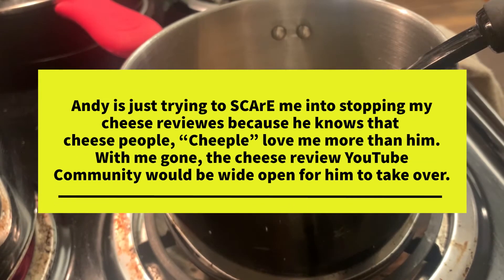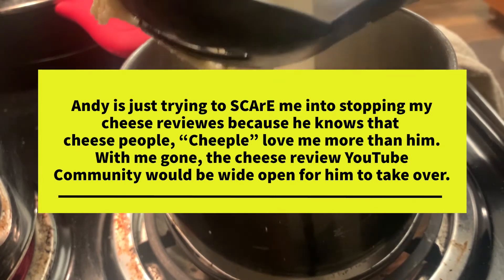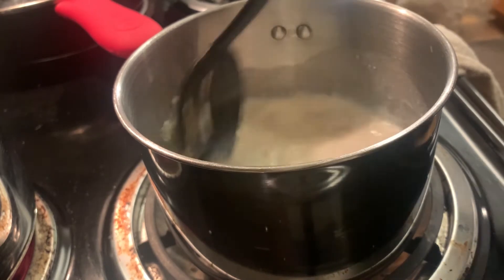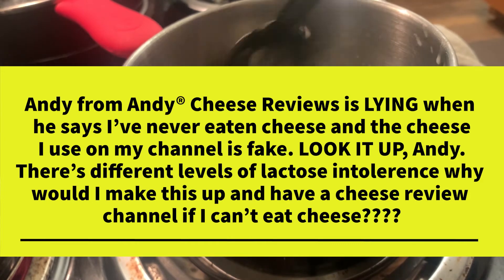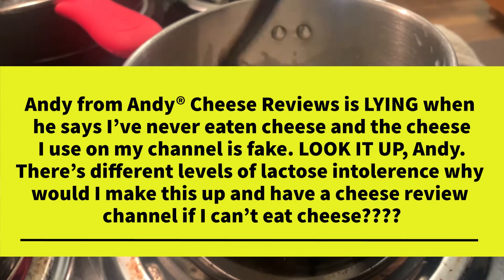Now we're going to put in two cups of milk, one at a time, stirring it up. A little secret about Peach — I only use lactose-free milk because I'm a little lactose intolerant over here. A lot of people don't know that, but cheese doesn't bother me. Milk and ice cream really bother the Peach, so I just try to avoid those and use lactose-free milk whenever I can.